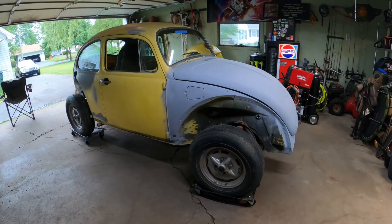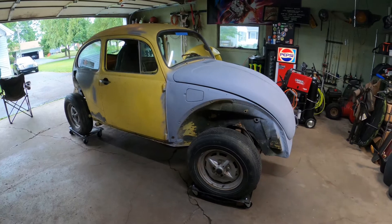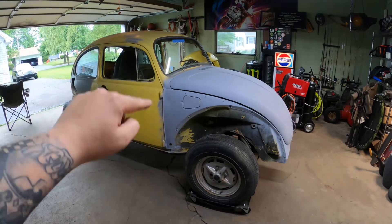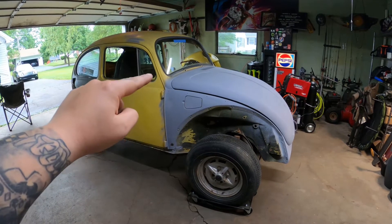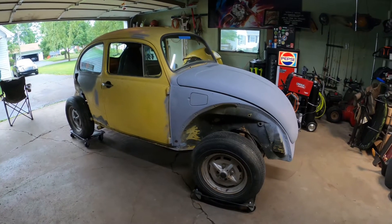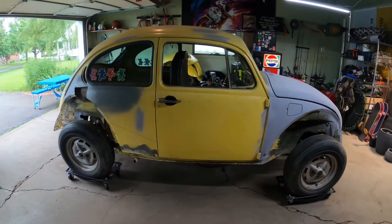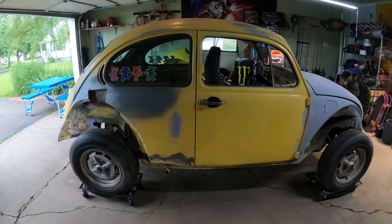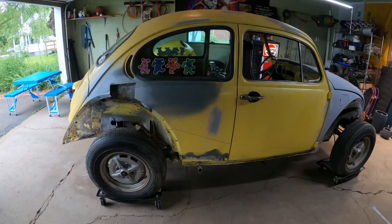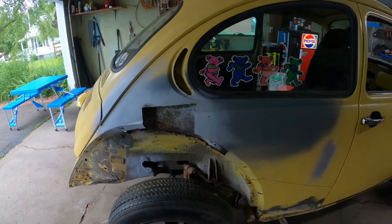Hey guys, this is my beetle — I named her Stella Blue because when she's done I hope to have her blue and white two-tone. I think that'll look really good. It's a color my kid picked out; hopefully it'll be his car someday. She's a '73. When I bought her I was told it was a super beetle, but it turns out it's just a standard beetle, which is cool.